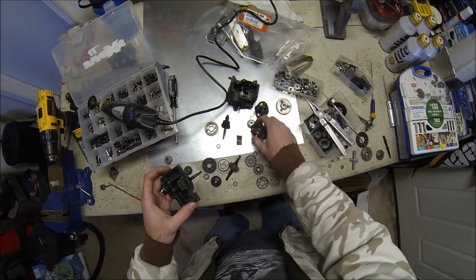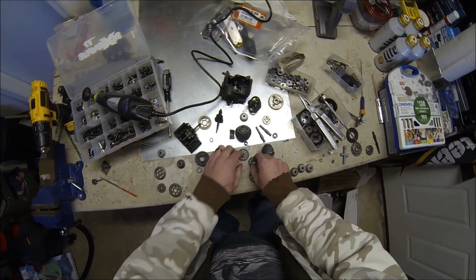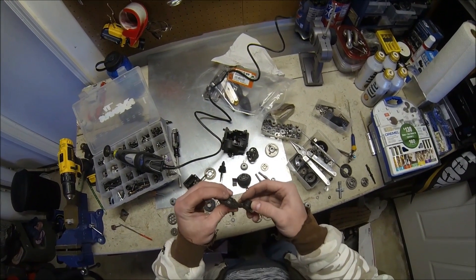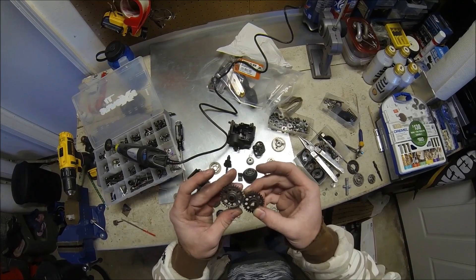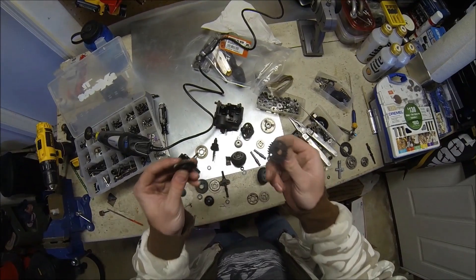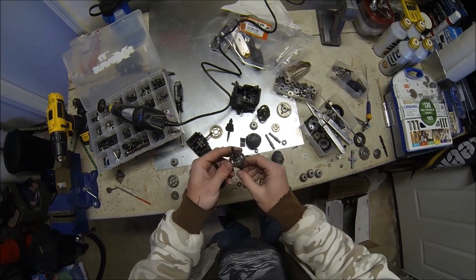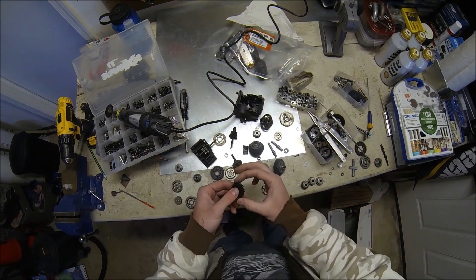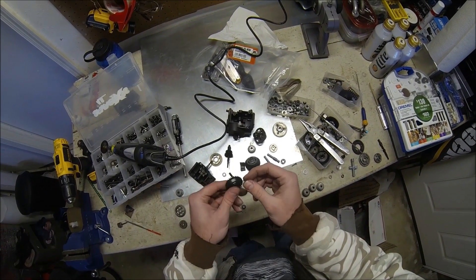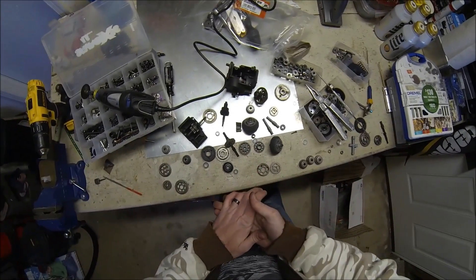Easy day — it'll work. These are the HD Flux idler and drive gears; you can use those too, but they're thinner and they do wear quickly, so I don't recommend those. It's either the stock stuff or you can use the Octane's gears — it's pretty much easy day.